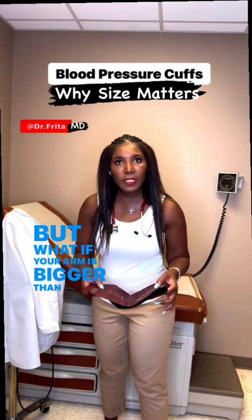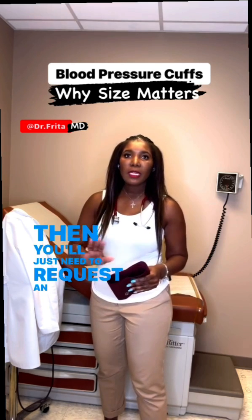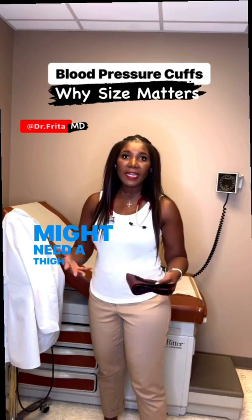What if your arm is bigger than that? That's okay — then you'll just need to request an extra large cuff, or you might need a thigh cuff.